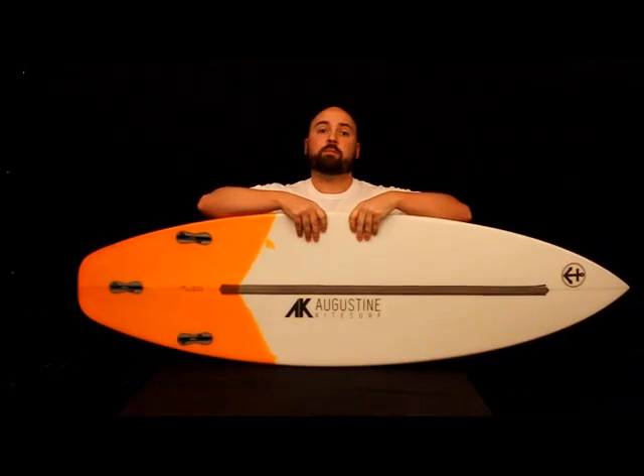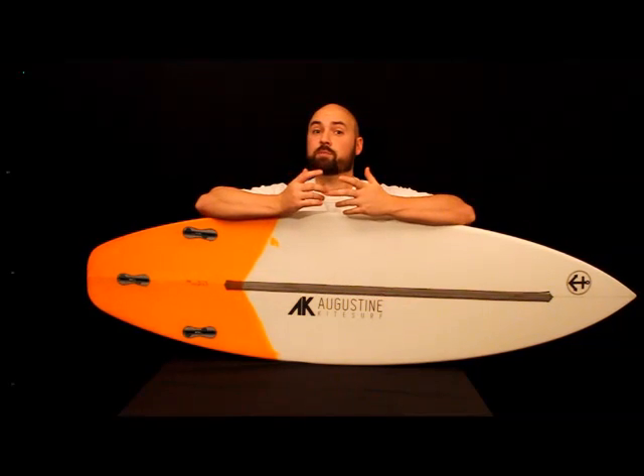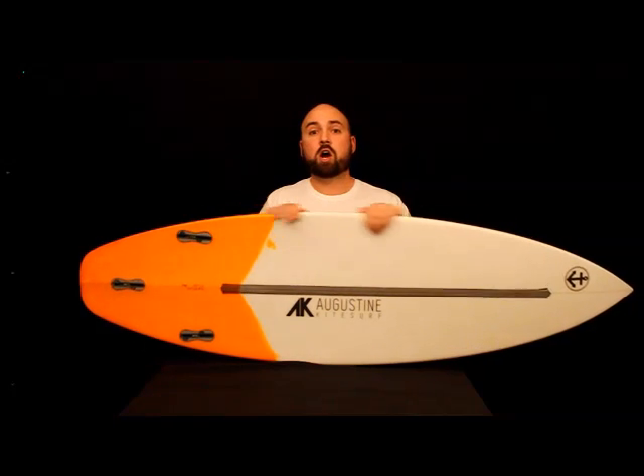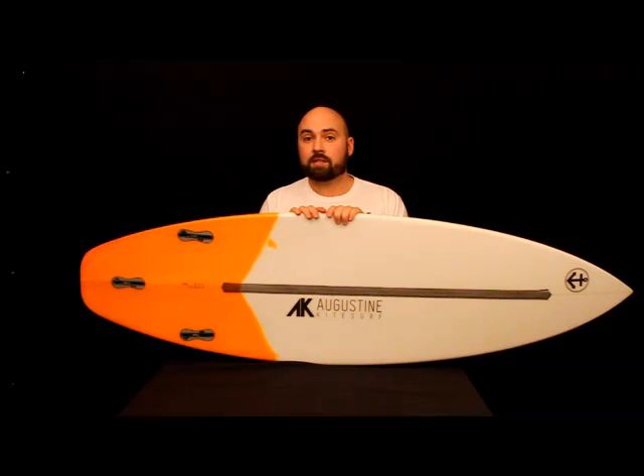Today's board that we're looking at is the P-Line, and the P-Line is sort of our go-to board for every condition. It's pretty good for light wind, marginal conditions, it's great when it's cranking, and it's perfect when it's perfect. The model we have in our hands right now is the 5-8 — 5 foot 8 inches long, 19 inches wide, and 2 and 1/8 of an inch thick.